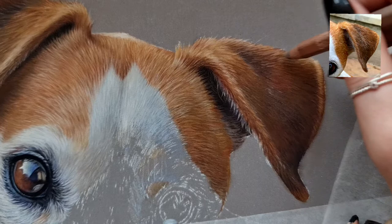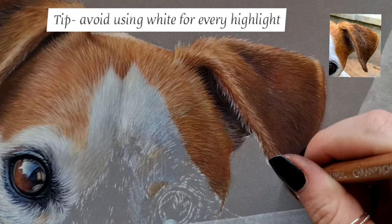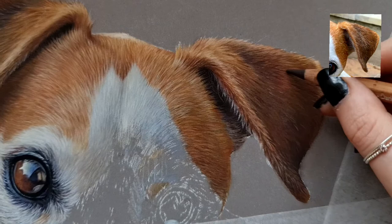Here I'm going in with a really bright light pink by Karan Carbothello. I love this colour for highlights because it's not too warm and not too cool, so it's a really great mid tone highlight and it's a bit more interesting than just using white. If you're just using whites for your highlights, I would really recommend looking into some bright pastel-type colours because they can give a really nice edge to your highlights and let you explore warm and cool highlights rather than just white.